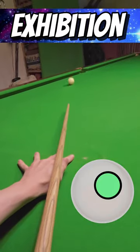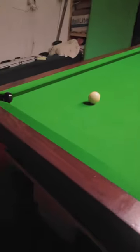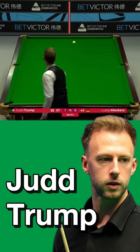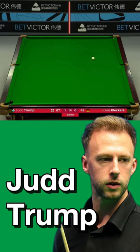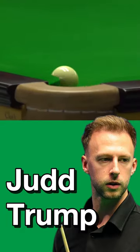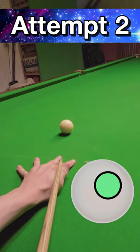Pure exhibition shot. With the black over the corner pocket in the opening round of the German Masters, Judd Trump decided to play an exhibition shot and pot it off three cushions. He then went on to win the tournament.